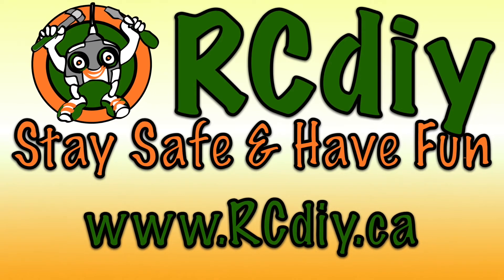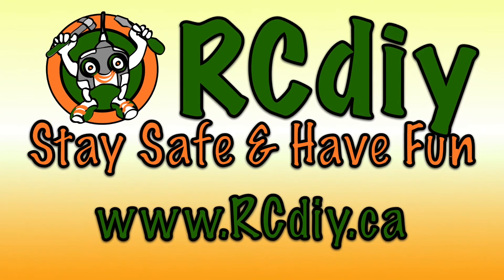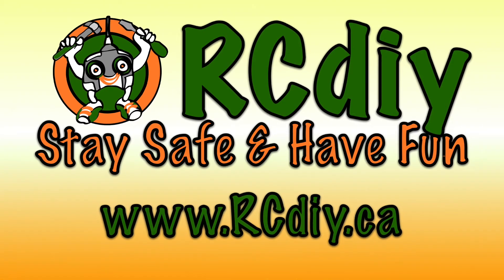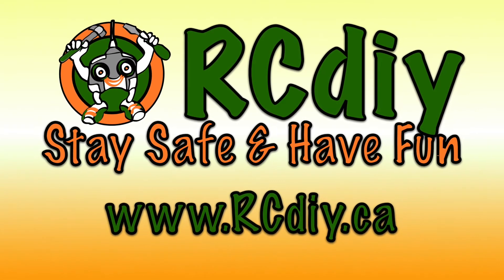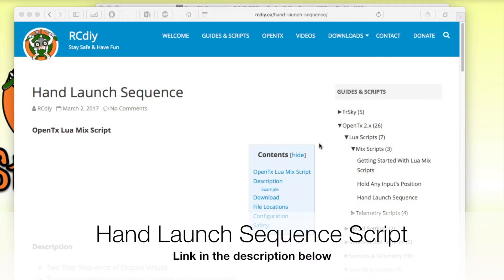RCDIY — stay safe and have fun. This video is accompanied by a blog post whose link can be found in the description below. Welcome to another video from rcdiy.ca.